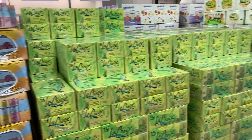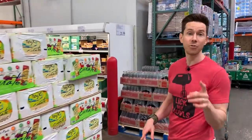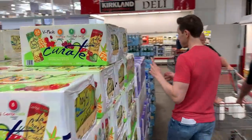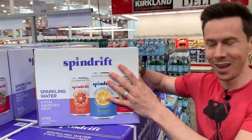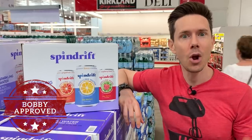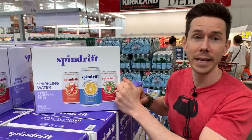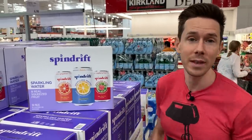There is a problem with most flavored sparkling waters — almost all of them have natural flavorings, which are a no-go. That's why we're going to recommend Spindrift. Spindrift is really good because there's no natural flavorings, no sugar, and how do they get that fruit flavor? Real fruit. It's water, real fruit, and lemon juice. Super clean, and on a hot summer day, a cold can of this is way better than the other stuff.